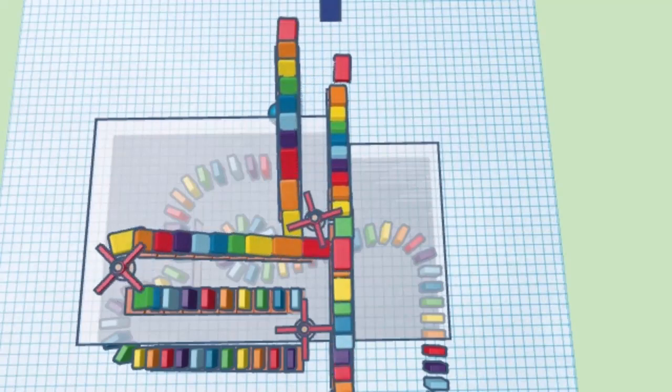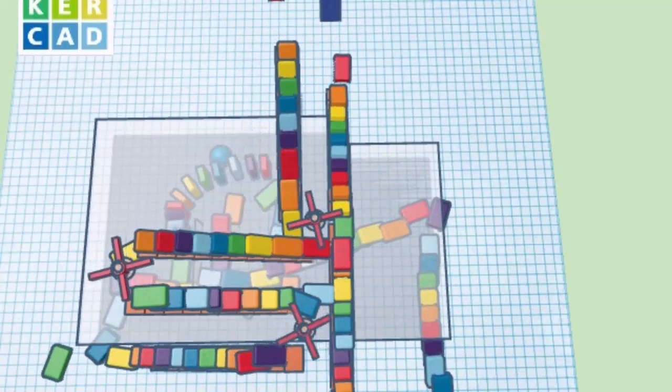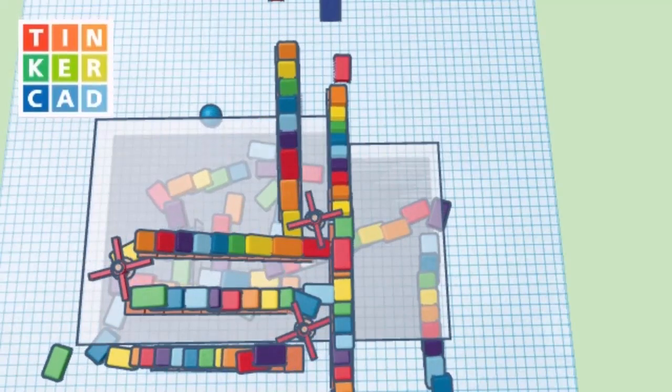Of course, there is a full tutorial showing you how to make your very own 180 degree turns on stairs, as you're playing with Tinkercad's awesome Sim Lab.